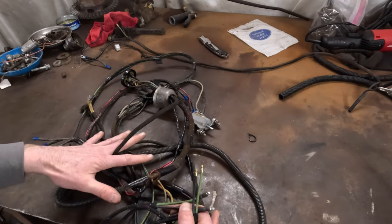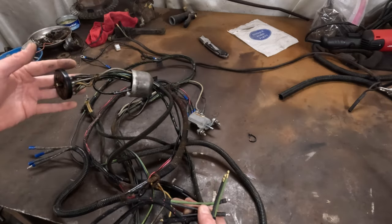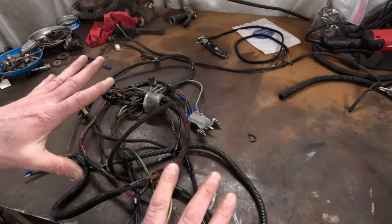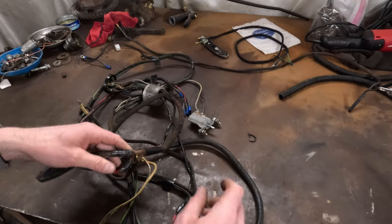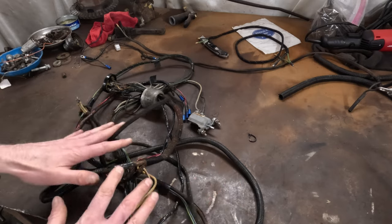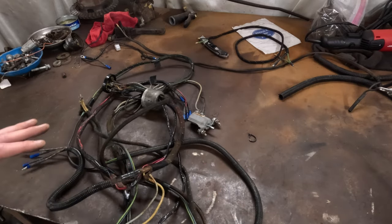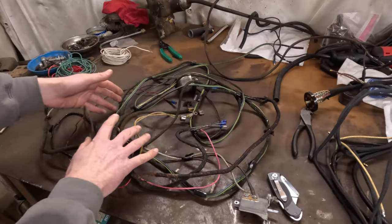It's something to definitely consider, whether your harness is in this kind of condition or better. If it's all out, it may be worth just replacing it. So I'm going to take off what I have added on here — take all the tape off, the zip ties off, the plastic conduit off — try to save as much of what I added as I can. We'll look at the new harness, wire the turn signals into that harness, and get it ready to go back into the car.